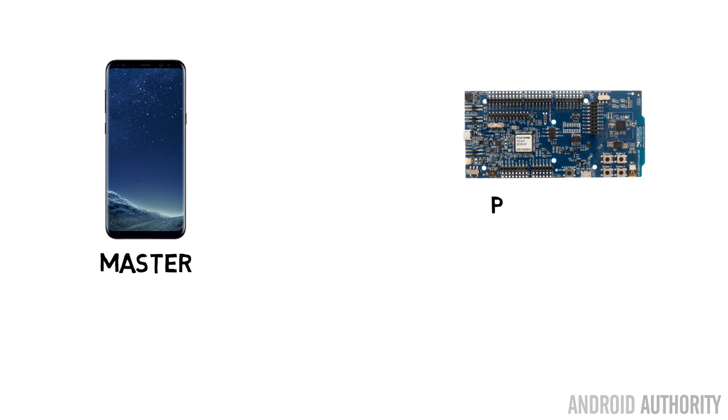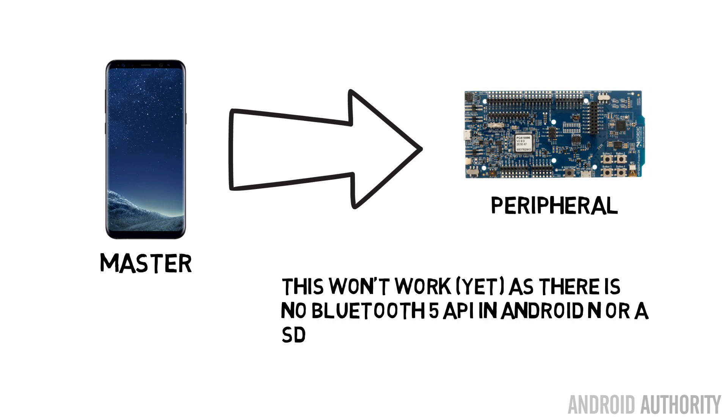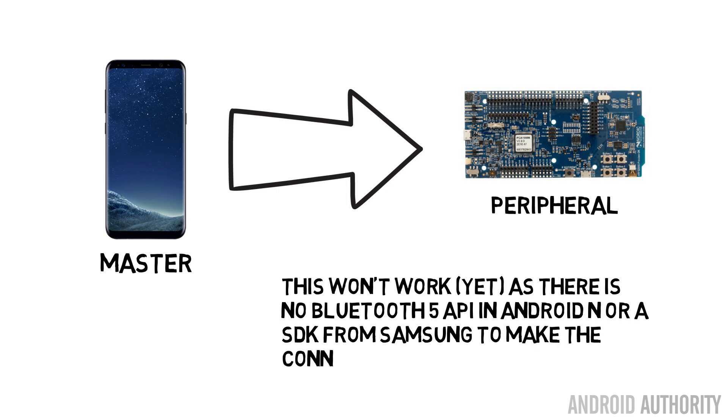There is no support in Android at the moment for Bluetooth 5. So it's not possible to write an Android application using the Android SDK to make a Bluetooth 5 connection to another device. There's no SDK from Samsung either. So at that point, when I made my last video about this, I thought there's no Bluetooth 5 support at all. Well, there is — but there's a trick.